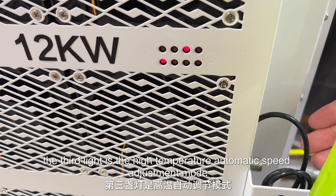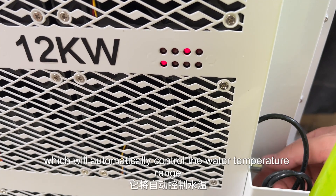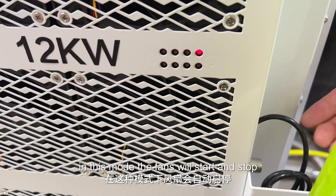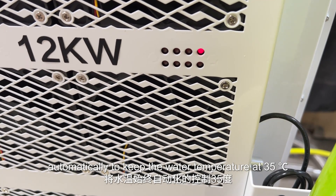The third light is the high temperature automatic speed adjustment mode, which will automatically control the water temperature range between 25 to 65 degrees. The fourth light is the water temperature maintenance mode. In this mode, the fan will start and stop automatically to keep the water temperature at 35 degrees.